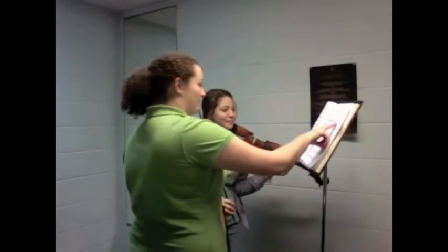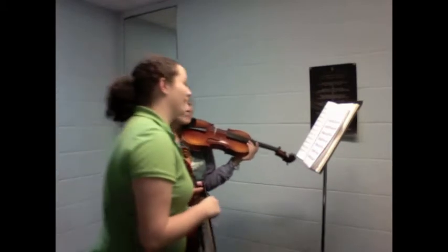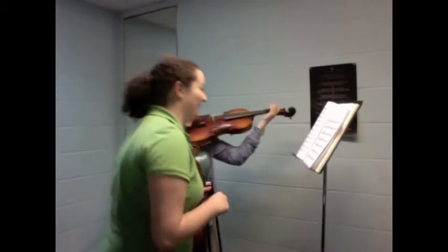You're starting to slur a note too early. That's okay. The scale was good, so we'll move on and you'll fix that the next time.